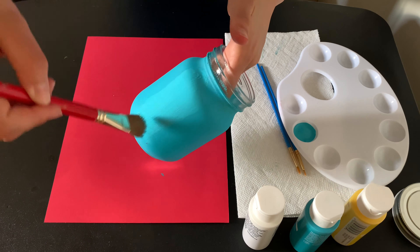We're going to grab smaller brushes, something like that, and you're just going to grab it and dip it in your yellow. You're going to make a little circle — it could be small or medium, that's totally up to you.